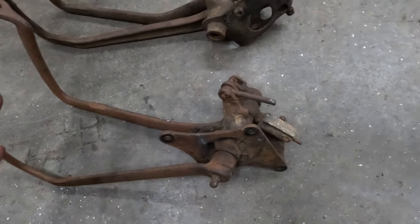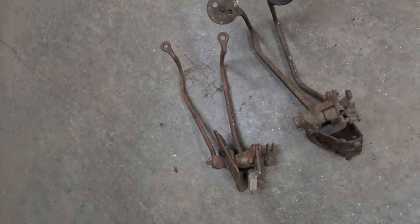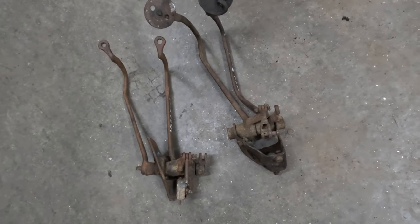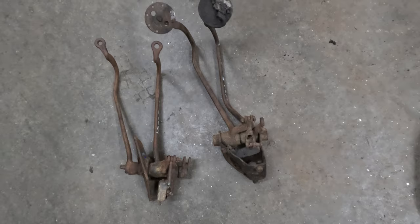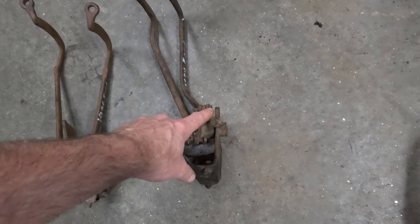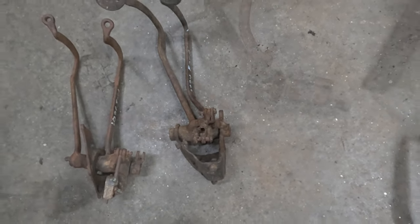I don't have a set of '37 to '38 pedals to show you. They're fairly similar to the '35 and '36s but run off a cable system instead of a rod system. You're still going to run into the same issues trying to connect it to a master cylinder if you want to run hydraulic brakes. The clutch arm location is very similar because they still use the arm on the transmission.